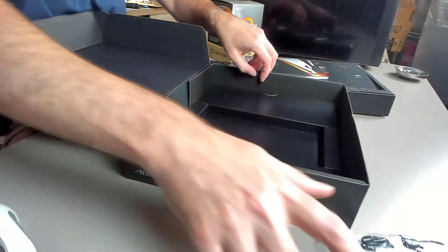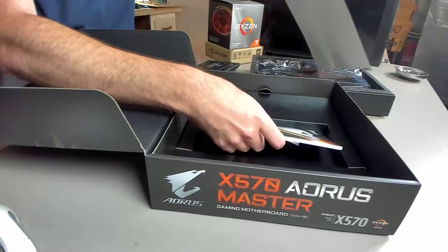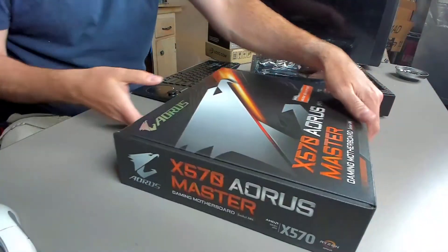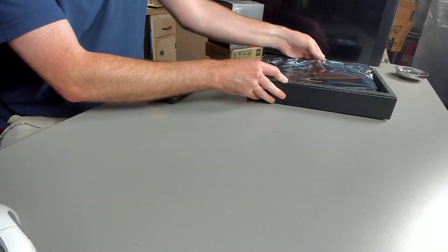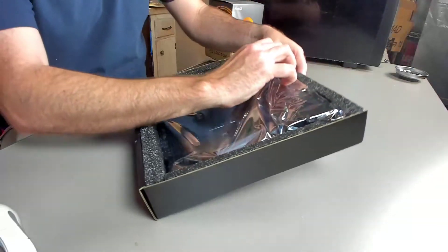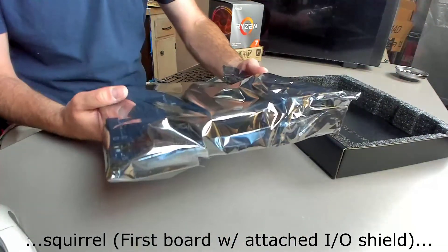Let's put this away so I don't lose any of it. Next we'll get to the motherboard itself. It's nice that they include a bit more with your high-end motherboards, and it's also nice that they attach the I/O shield to the motherboard as well — this is actually my first motherboard with that feature. Wow, this thing is heavy — this is the heaviest motherboard I've ever held.